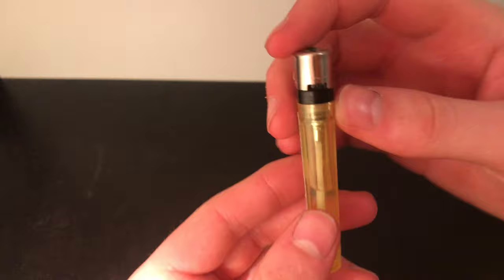You can see with these adjustable lighters that if you push the tab to the right it increases the flame, and if you push to the left it decreases the flame.